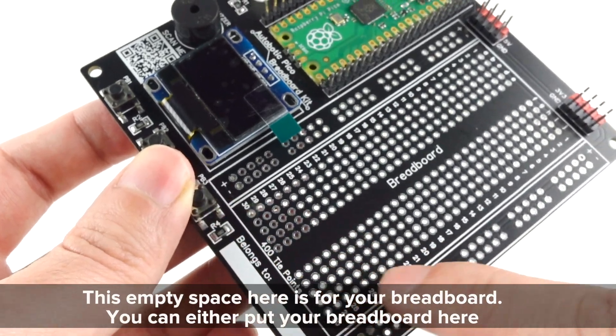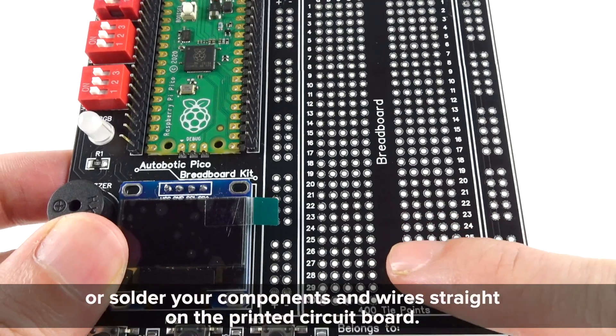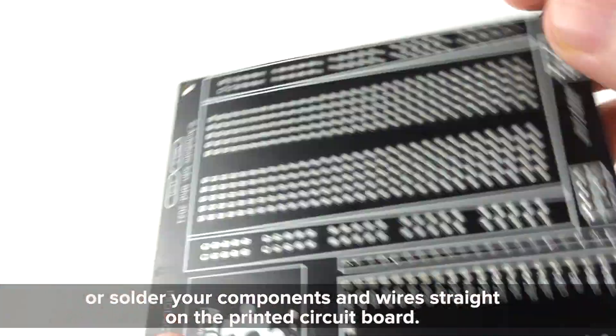This empty space here is for your breadboard. You can either put your breadboard here, or solder your components and wires straight on the printed circuit board.